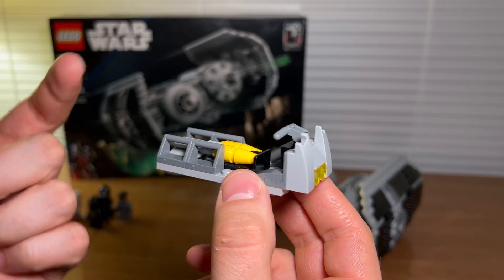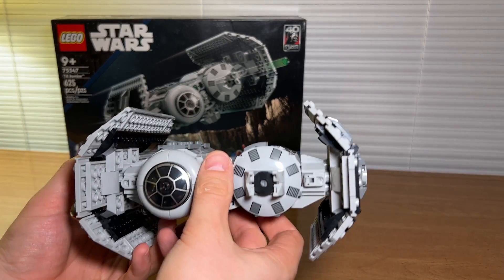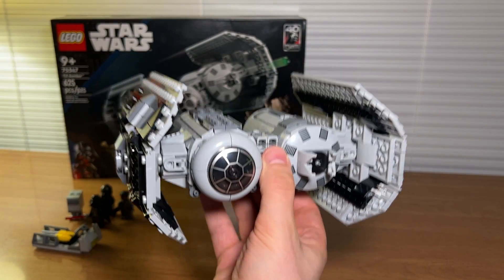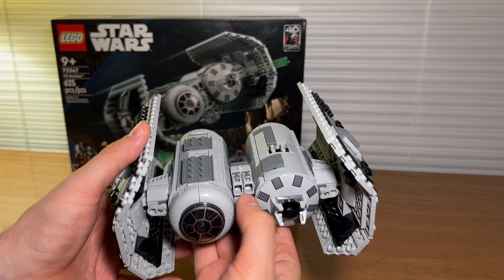With this set you do get this extra missile carrier cart which is pretty cool and a nice play feature. On to the ship — I've got to say I was really impressed with the build of this ship, the detailing, and overall it's a really nice feeling model. It's nice and heavy, it's got some good weight to it, and it definitely feels solid.